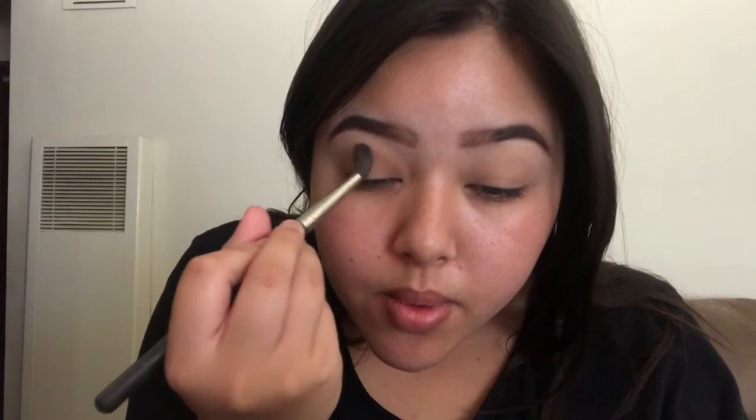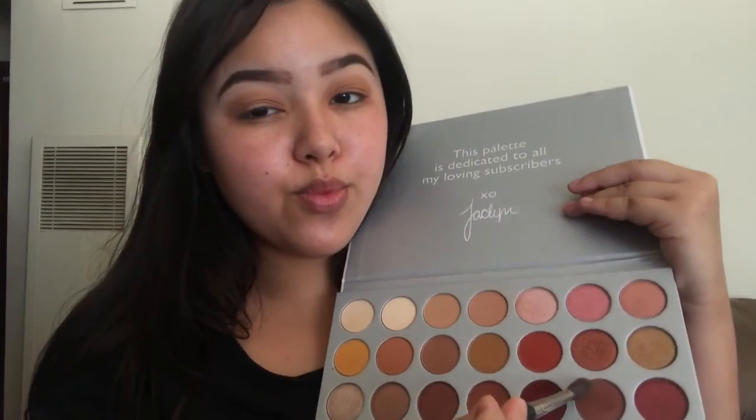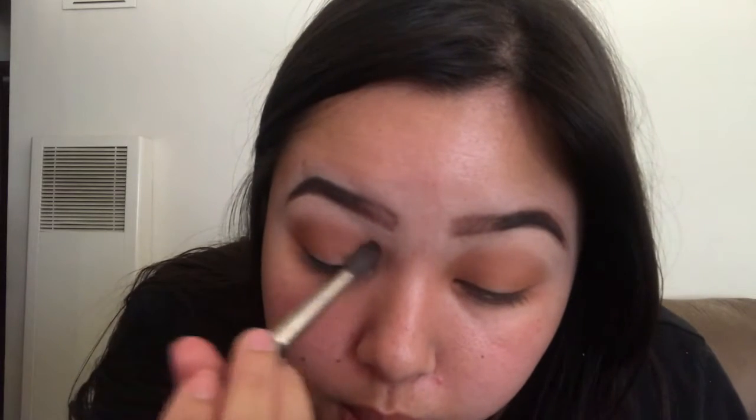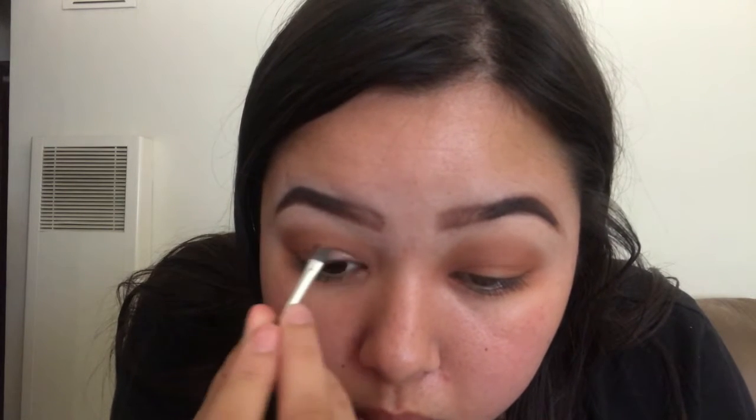We're going over that shade again and blending it out. Just blend. Now we're going in with another shade, and as you get less product on your brush, that's when you go into your inner corner — but you start on your outer corner. Now for the fun part: NYX glitter glue. We're using a really small precise brush to get the glitter exactly where you want it, then slathering all the glitter on.